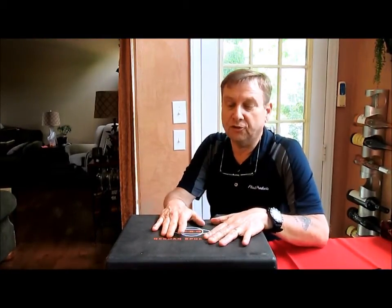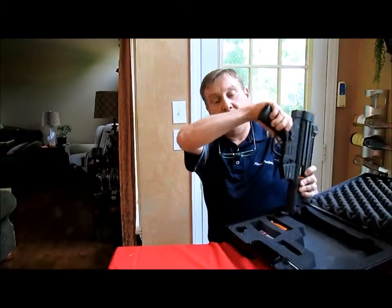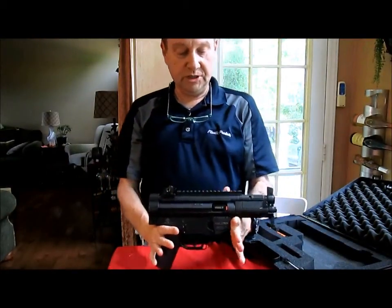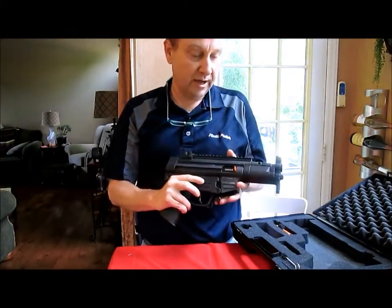Hi, Jay here. I've got some unboxing to show you today. This says German Sport Guns — it's made in Germany, but what's on the inside is what counts. What I've got is a German Sport Guns GSG 522 PK, 22 long rifle pistol. And yes, it does look like an MP5.